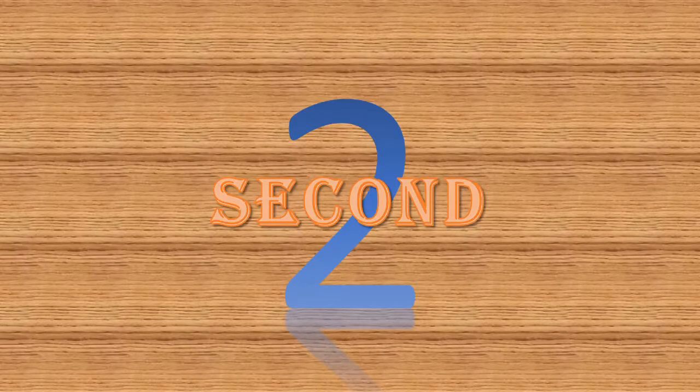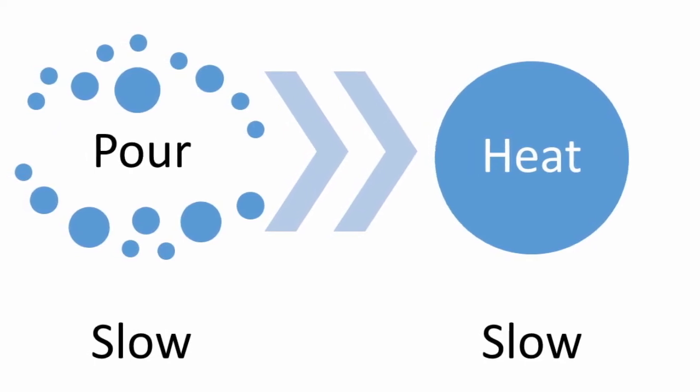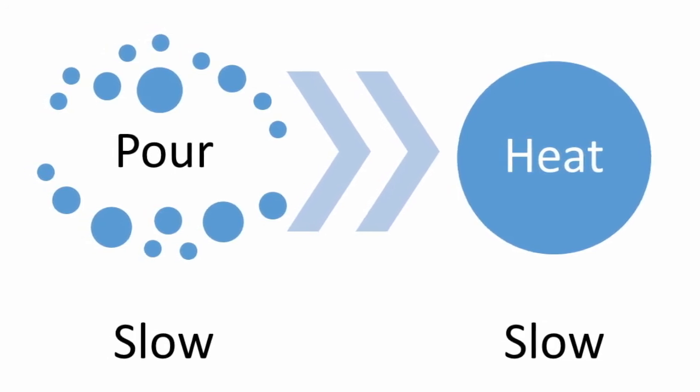Second, pour slowly. The less heat that is introduced, the less the glass will expand. No use getting in a rush and having hot glass and liquid all over your kitchen. The few seconds you lose pouring slowly will be well worth it.